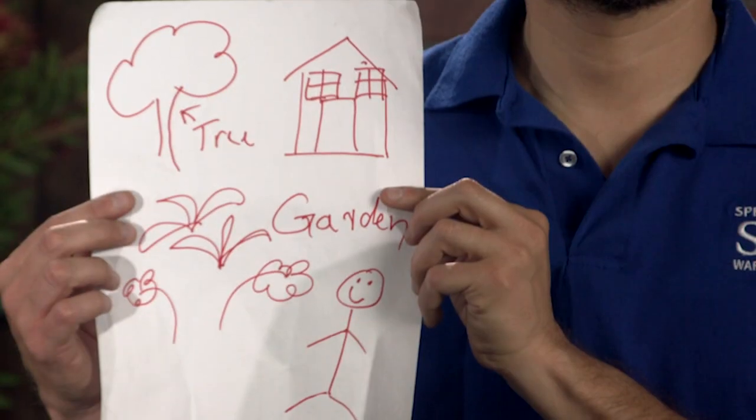First, make a list of what plants, trees, shrubs, etc. that you'd like to water with your drip system. Then draw a rough diagram of the area you'd like to water. Artistic skills? Not required. Now let's see how many emitters you need.